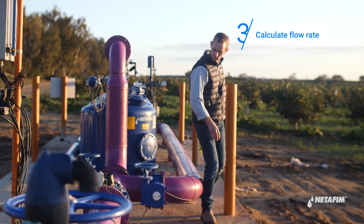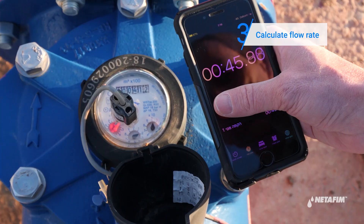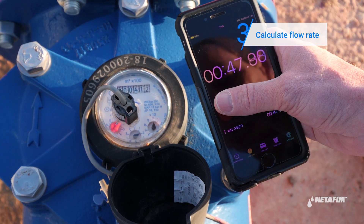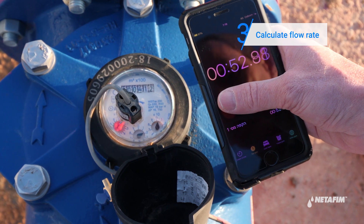Now check that the water meter and flow rate is according to the system design. If this is not the case, check any open infield valves. Adjust the system to the system design if needed.